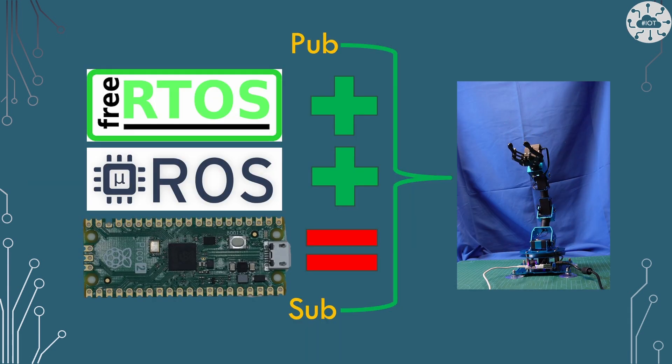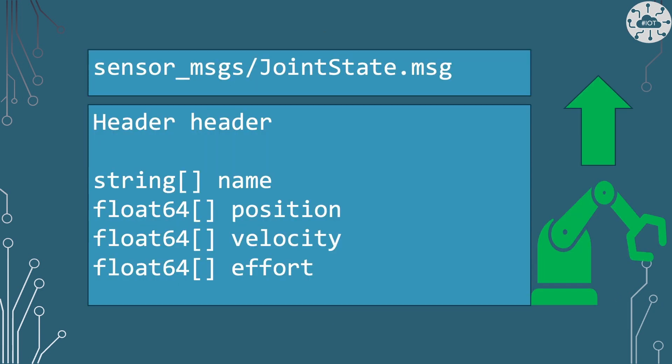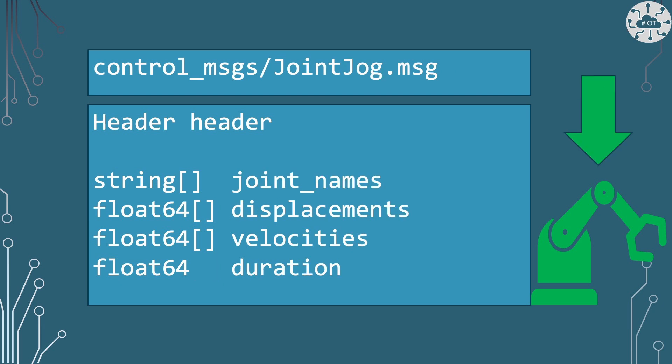This is MicroROS running on my Pico2, but it's also sitting there with FreeRTOS. The way I'm using MicroROS, I use it as a bridge — I have lots of tasks managing my robot and they publish and subscribe to MicroROS messages. The two messages in this project are Joint State, which publishes the state of all six joints or servos within the robot arm, and Joint Jock, which takes a set of target positions for all six servos.